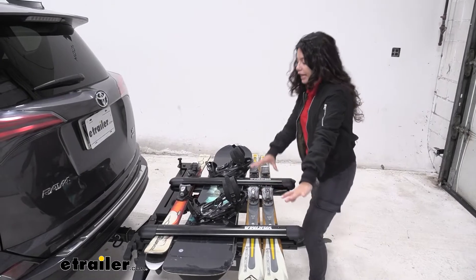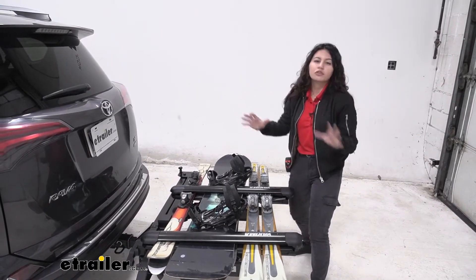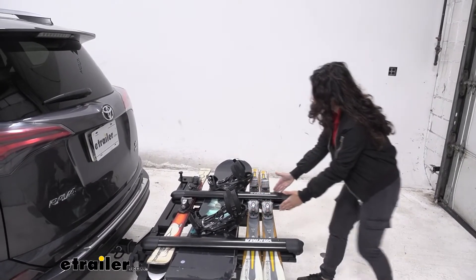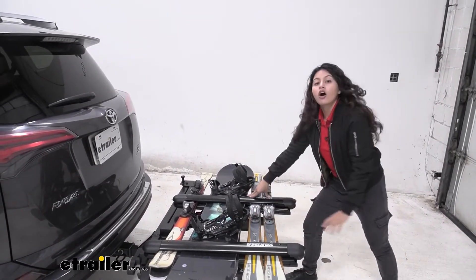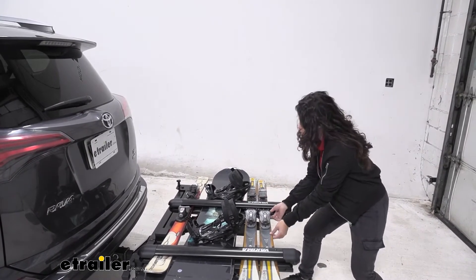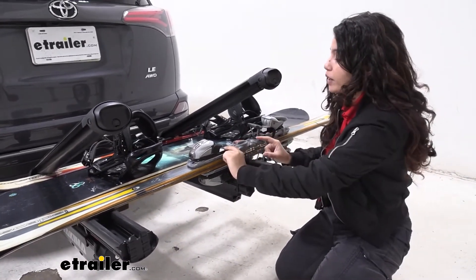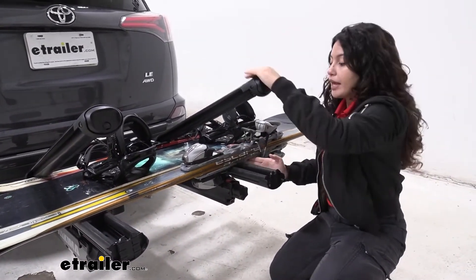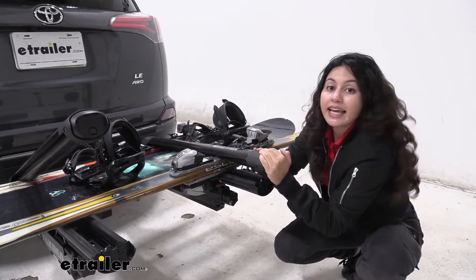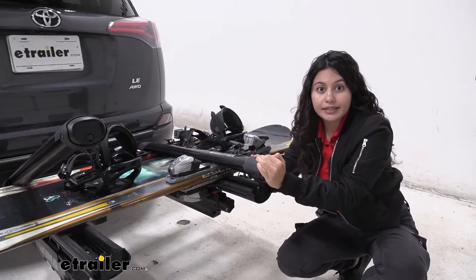The maximum length of ski you can fit on this is 185 centimeters, which is around a little bit over 72 inches. Also note how we clamped it down on the ski's binding, so keep that in mind in terms of your bindings. I have pretty thick bindings on my ski so I wasn't able to load them up and down, and even with the double joint hinge at the end I can't bring it to a close — so just keep that in mind with your bindings.